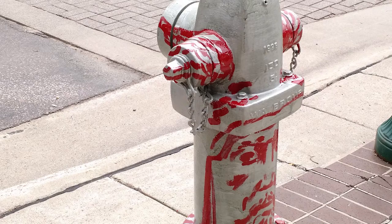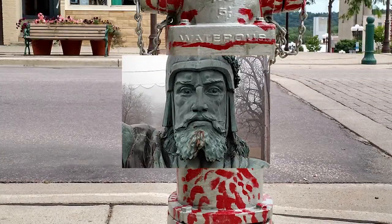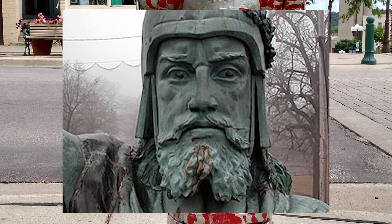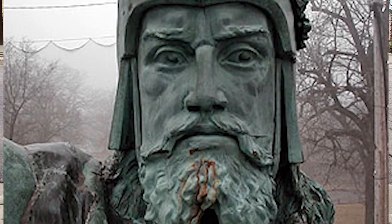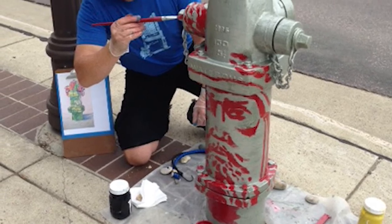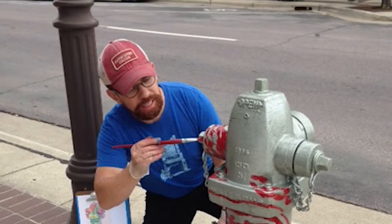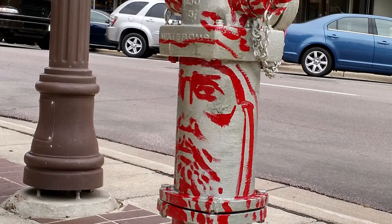Note: there are very few close-up images of Herman the German's face available on the internet — maybe only one. Painting from a reference photo on a smartphone is a good idea, unless you're painting outside. After lunch that day, my fire hydrant was silver and red, and I thought that made it look a little like the classic Japanese sci-fi hero Ultraman.